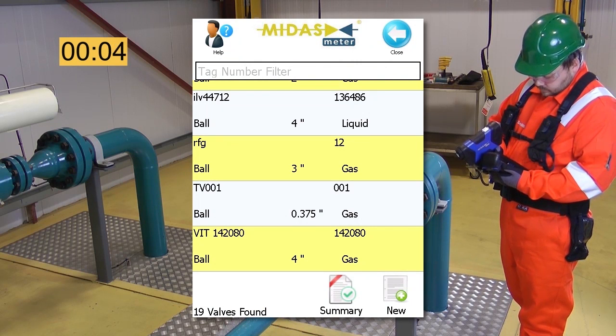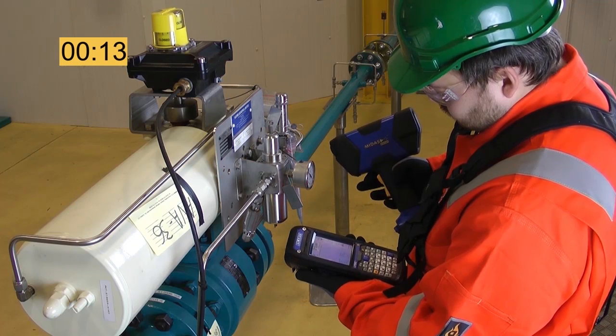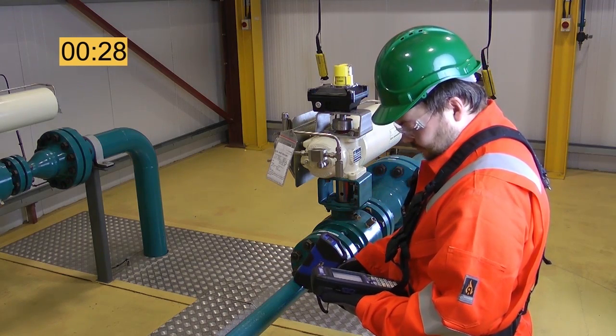Start by selecting the target valve in the PDA, then activate root mode for the survey. A background reading is taken to verify the handset is working. The upstream far reading is taken first, followed by the upstream near reading.